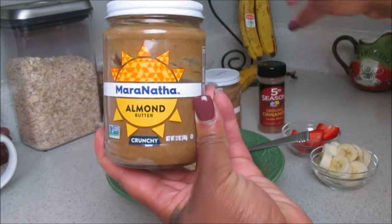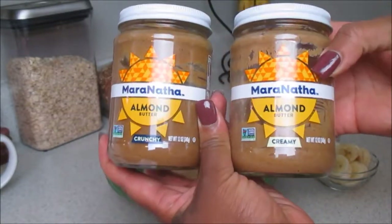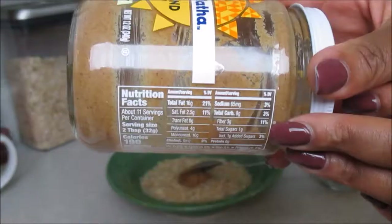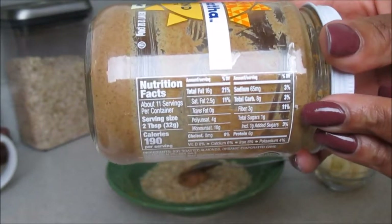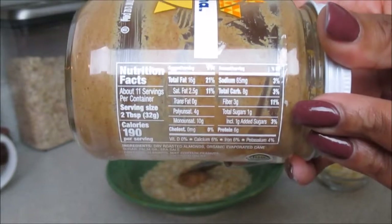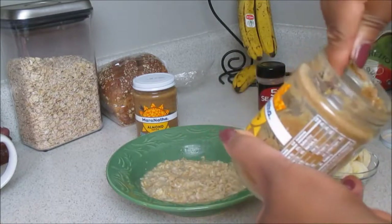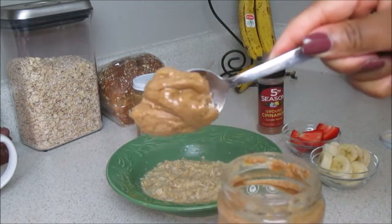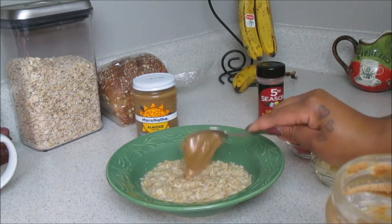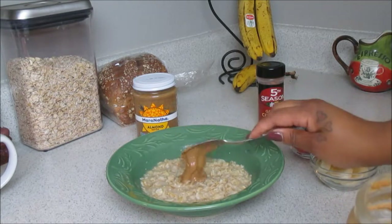I'm going to be using some of my favorite almond butter from Maranatha — I discovered this about seven months ago. I have the crunchy and the creamy kind but today we'll be using the creamy one. It's 11 servings per container, two tablespoons per serving, and 190 calories per serving — very healthy. Almond butter is nowhere near as sweet as peanut butter, which is why I prefer it. I already love almond milk, so transitioning to almond butter was just natural for me.